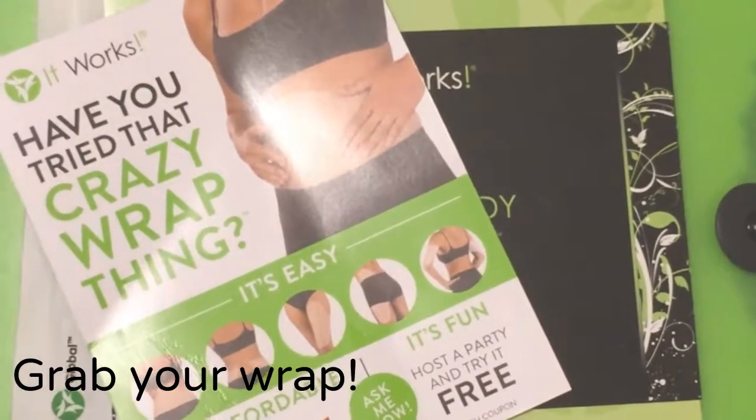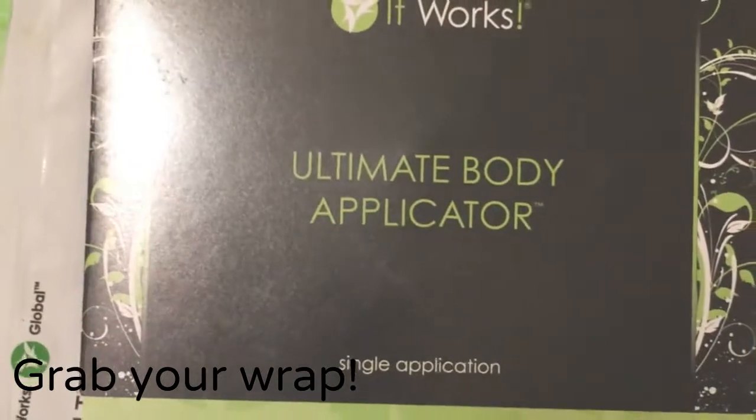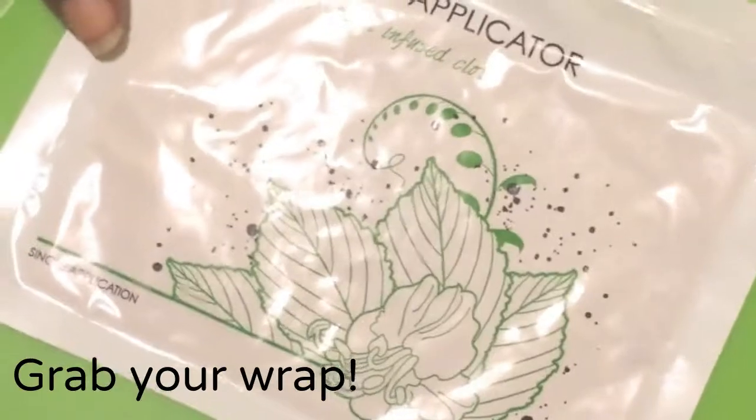Welcome to the Team Dajabi Wrap Party. If you're on this page, you got a wrap from one of our distributors, so go ahead and pull it out because today we're going to get you wrapped and then we're going to tell you all about the program. Stay tuned for some fun.